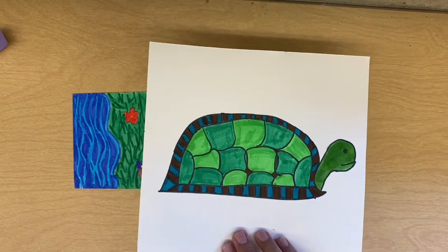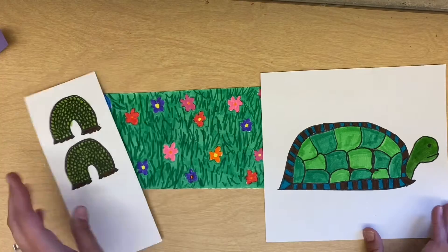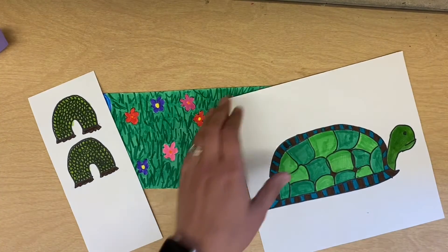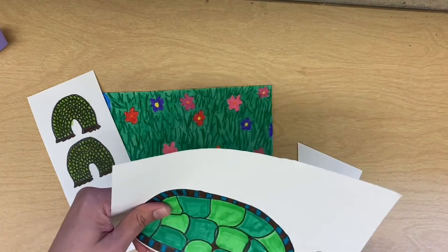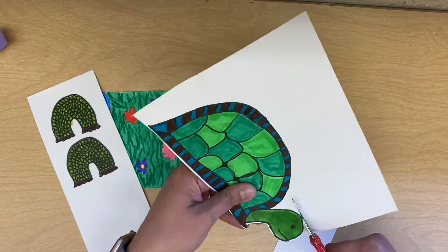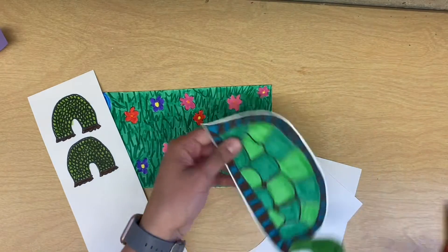You need to be sure that both sides are colored. When that's done, you are going to cut everything out. Take your time and cut out neatly. If you notice, I leave a little white edge around mine — you can do that, or you can cut out exactly.